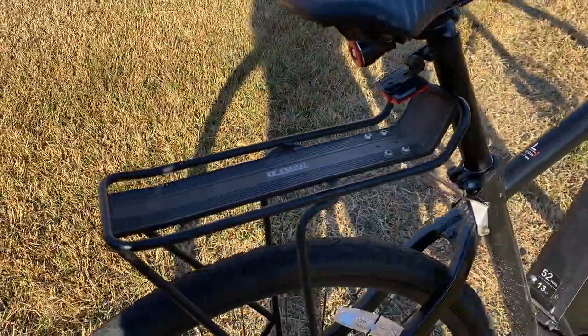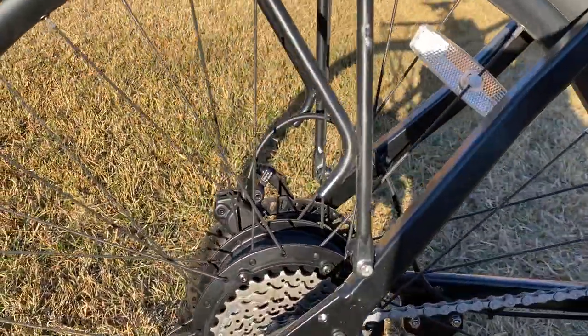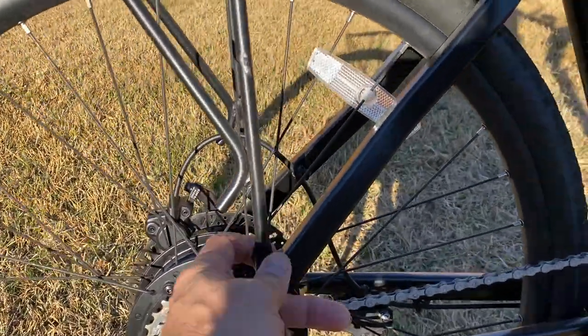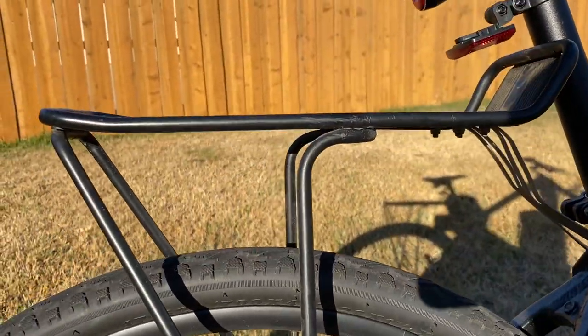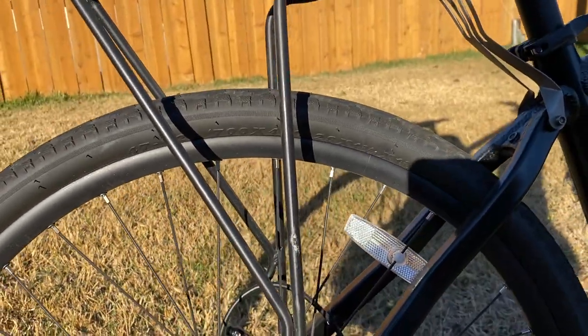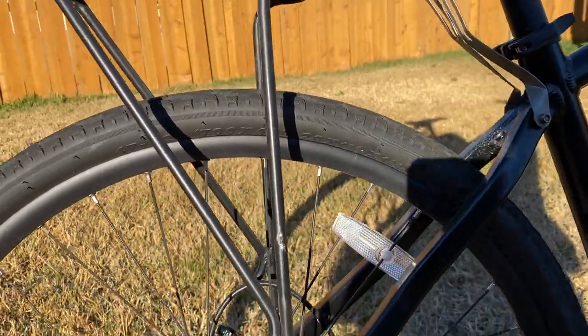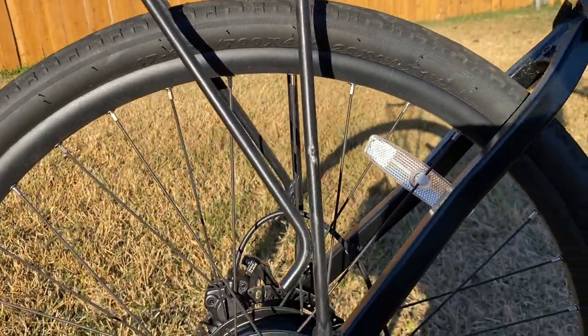I had to put a standard aftermarket rack on it, and it works with my panniers but it is not as ideal of a fit, so it did require some bending and strapping to get it where I wanted. It works great, and they do offer one from Juiced, so you could get a tighter fit if you went with theirs.